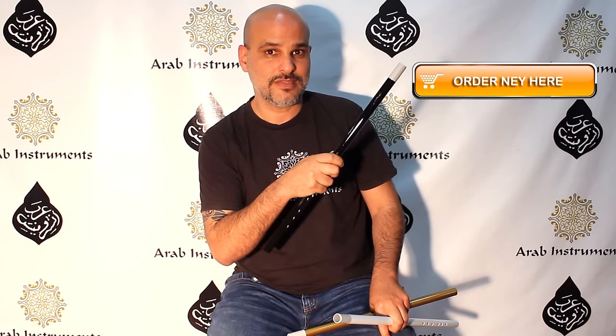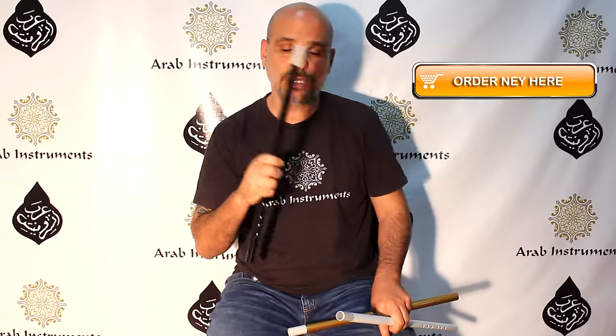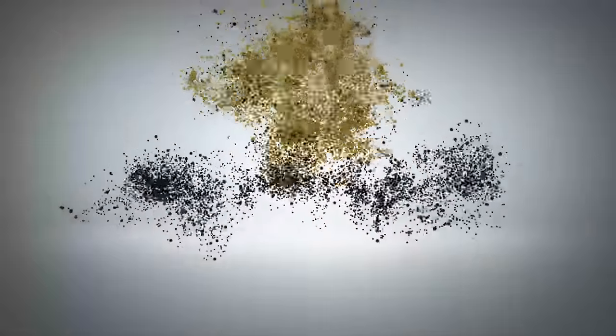That's the best way for you to stay alerted. And if you want to order a ney, you just press here. It was a big pleasure and I hope to see you soon, really soon. Bye bye. Thank you.